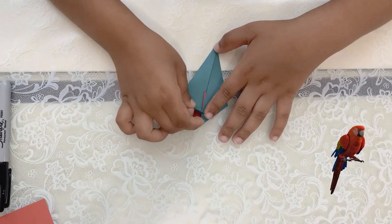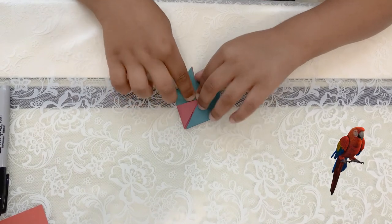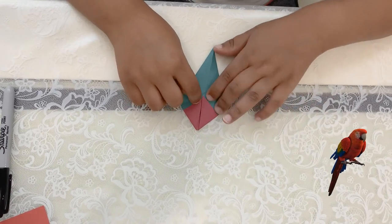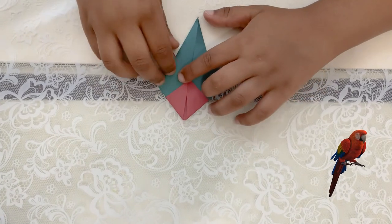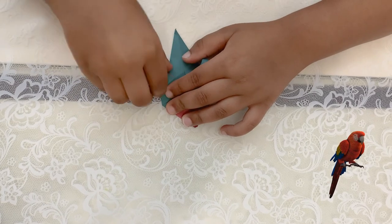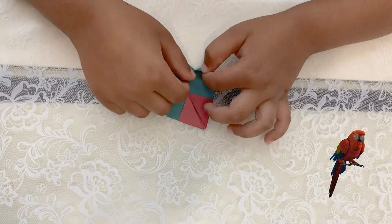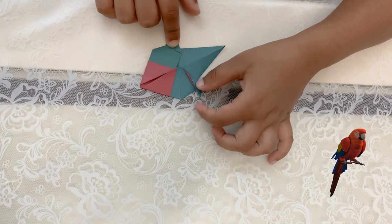Then you get this flap over here and fold it down longer — have the parents crease it. You have to crease it right here. Then to make the leg, you fold it like this. This is how it looks on one side. Then you do the same thing for the other side, and then these two are the legs.